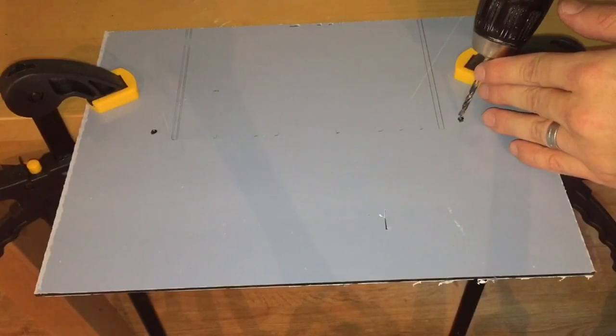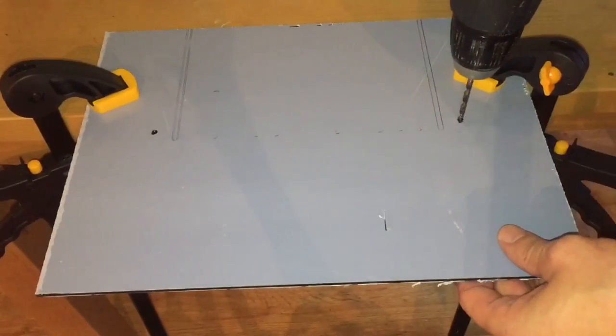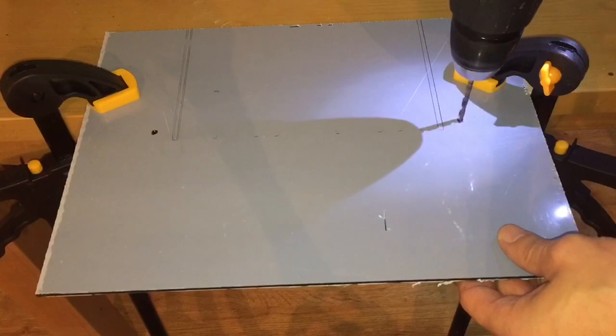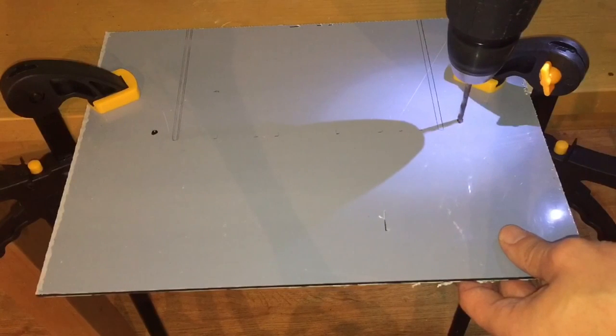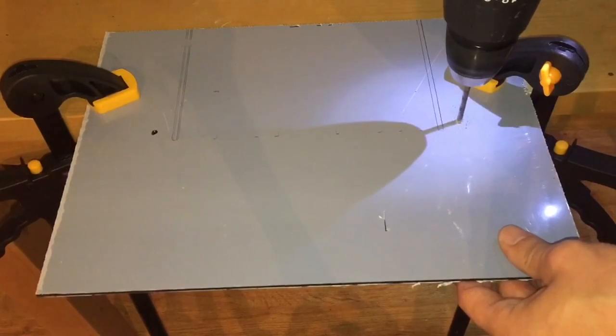I'm actually going to drill it twice because, as you know, acrylic's not cheap so I don't want to wreck it. I'm going to drill the two holes with the smaller drill bit first, and then once I've done that I'll change to the drill bit that's required for the actual nut and bolt to go through.